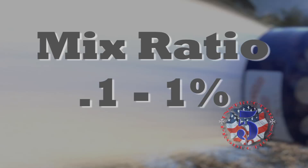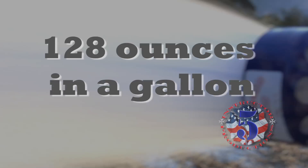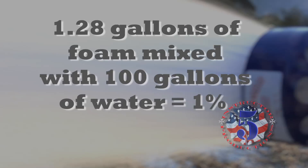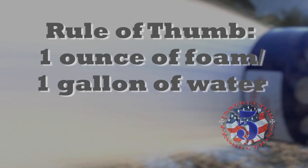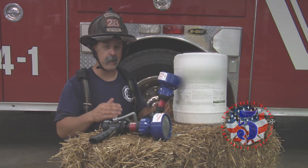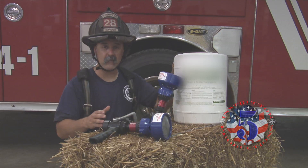This means we're going to have to do some basic math. What is one percent of one gallon of water? Since there are 128 ounces in a gallon, we divide 128 by 100 — since we're asking for one percent — and we get 1.28. So if we have 100 gallons of water, we will need 1.28 gallons of Class A foam to achieve a one percent batch mix rate. Most quick reference mixing charts drop the .28 and leave it at a one ounce to one gallon ratio, so it's pretty easy: one gallon of foam for every 100 gallons of water.